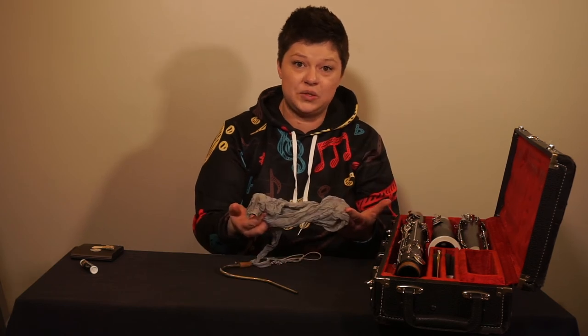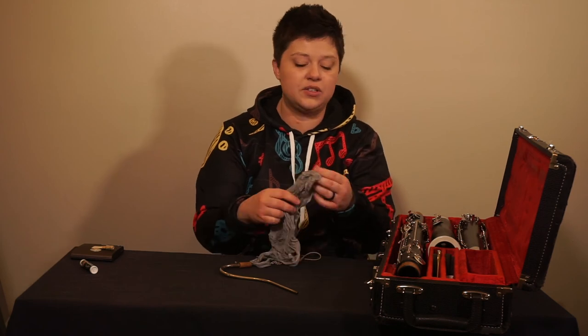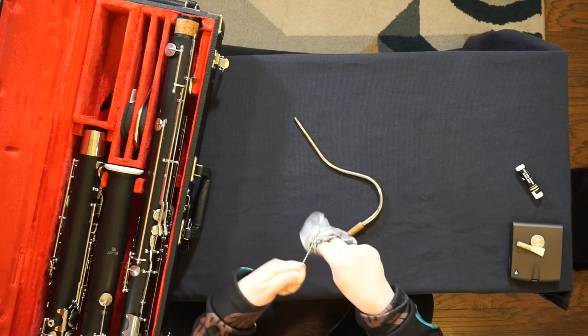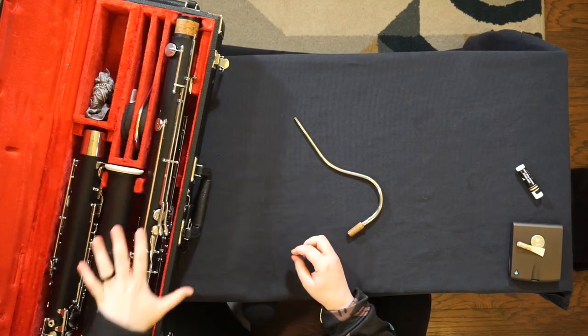It's best to let your swab air dry after you've finished swabbing your instrument. But if you need to get moving or don't have time, bunch it up, wrap it tightly, store it away from the instrument, and let it air dry when you can.